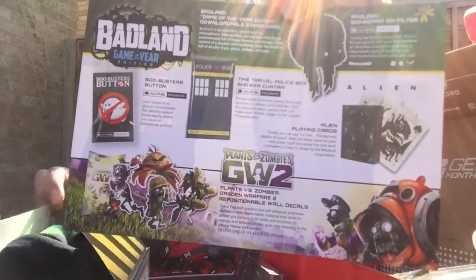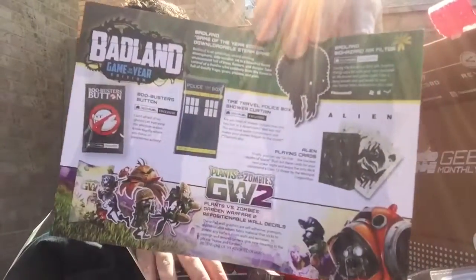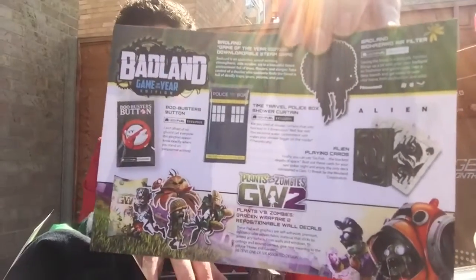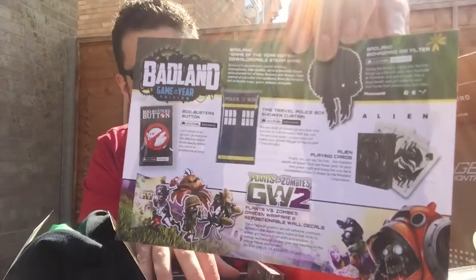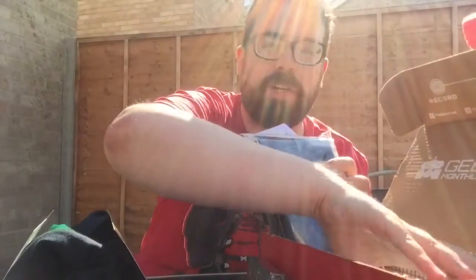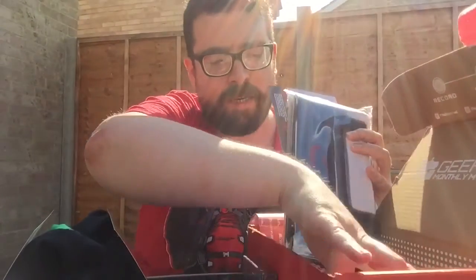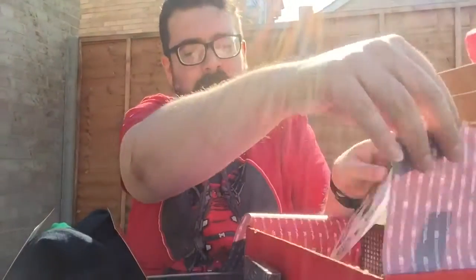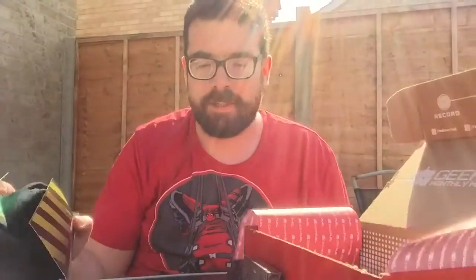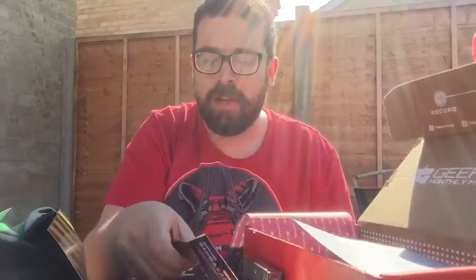So to recap, we had the awesome t-shirt that was really well packaged — I really like the t-shirt. We had the Plants vs. Zombies sticker, we had the Doctor Who shower curtain, the Badland game and air freshener. We had the Aliens playing cards and we had the Ghostbusters pin. All in all, that's actually a pretty decent box. I get the feeling in future months when it's got some franchises that I'm big into, there's some pretty cool stuff. I like the fact there's lots of exclusive stuff in there. The t-shirt, even though I'm not a Ghostbusters fan, I really like the t-shirt. The sticker is good. The idea of giving away a downloadable game is very cool as well. And you can never have too many sets of playing cards. So all in all, a pretty decent box.